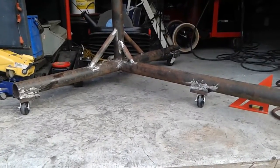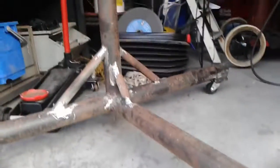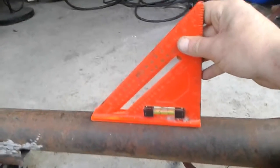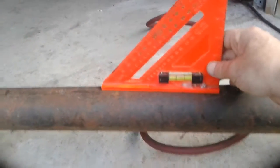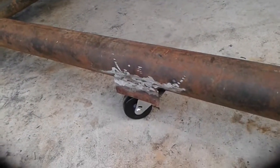Hey guys, I got my casters in and they're working out pretty good, I'm happy with it. She rolls nice and it's keeping this bar nice and level — perfectly level. This bar is going to go across the bottom of the car. So there you have it, all welded in and working.